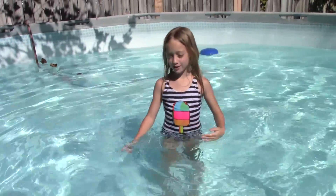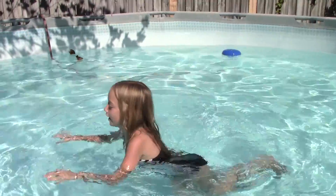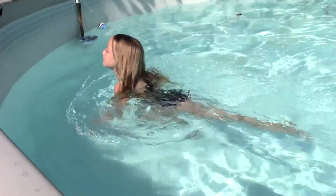Hi, I'm Elise and I'm going to be doing a fitness video. Number 1: Swimming.